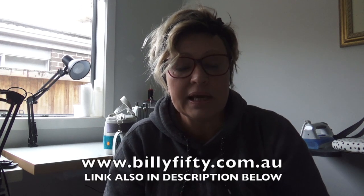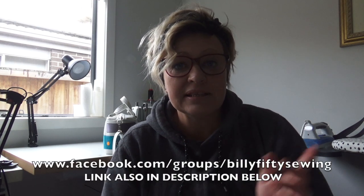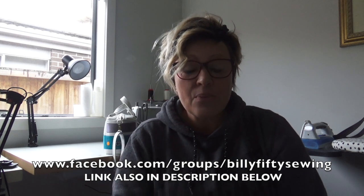I want you to go and press Subscribe on YouTube right now, because then if there are any updates or any more information about this pattern, you'll get a little bell ring to tell you we've posted something. The pattern will be available at billy50.com.au in the sewing pattern section, and that'll be this Friday. We also have a Billy 50 sewing group on Facebook — there's a link on the website. Once you've made your little hippie van, go to Facebook and post a photo so I can see it.